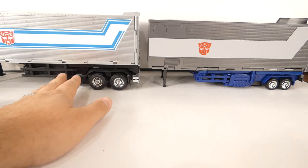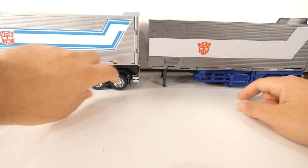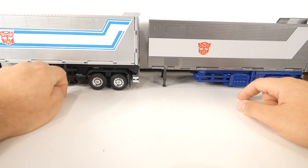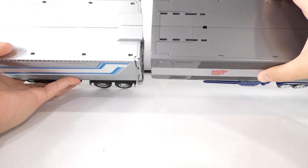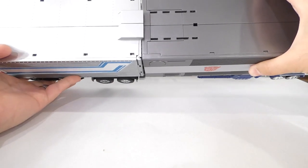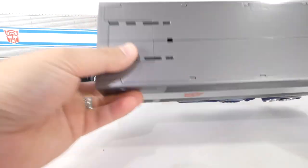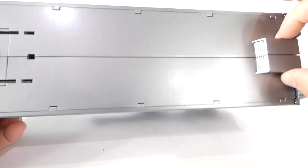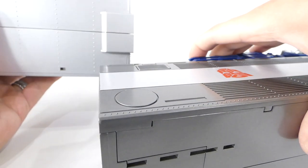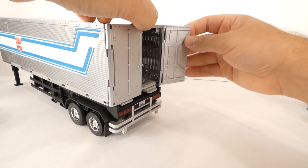Quick comparison of the trailers: you've got the blue versus the black stripe. The wheels look about the same size. The MP10 trailer has extra detailing with rivets that are not present on the MP44, and the air intake scoop on the back of the MP44 is taller but not as thick as the MP10 one. Overall, it's a little smaller and thicker on MP10.